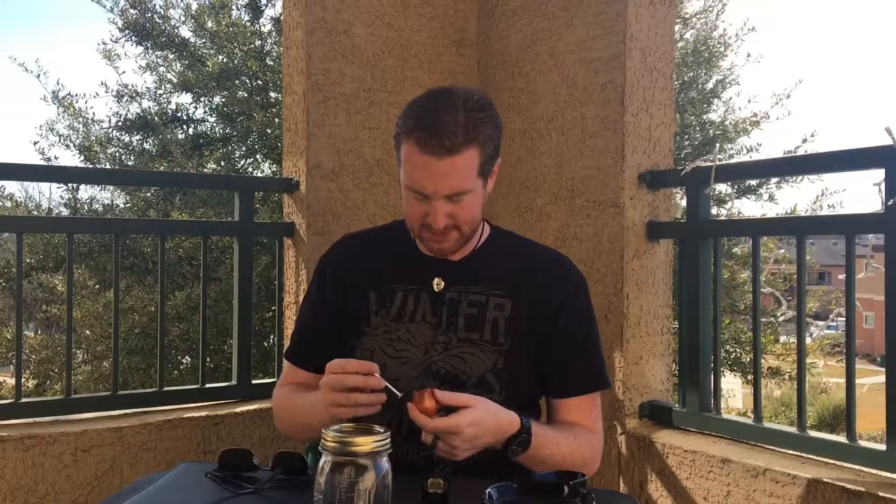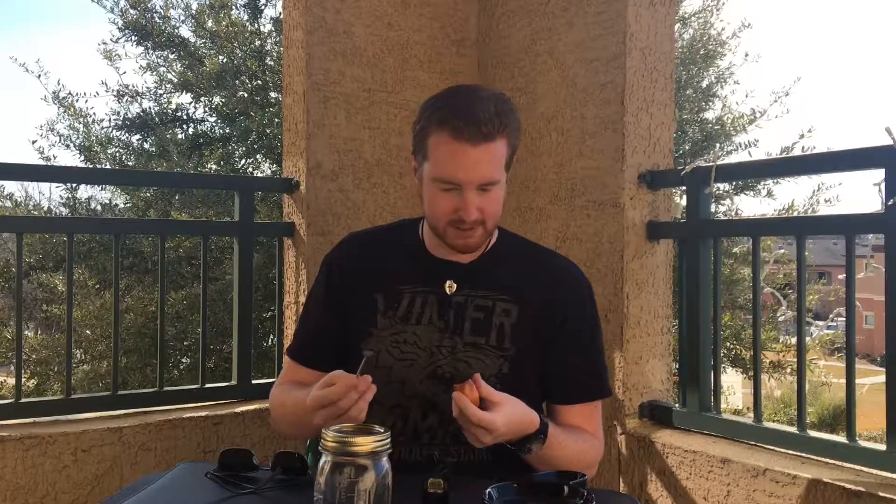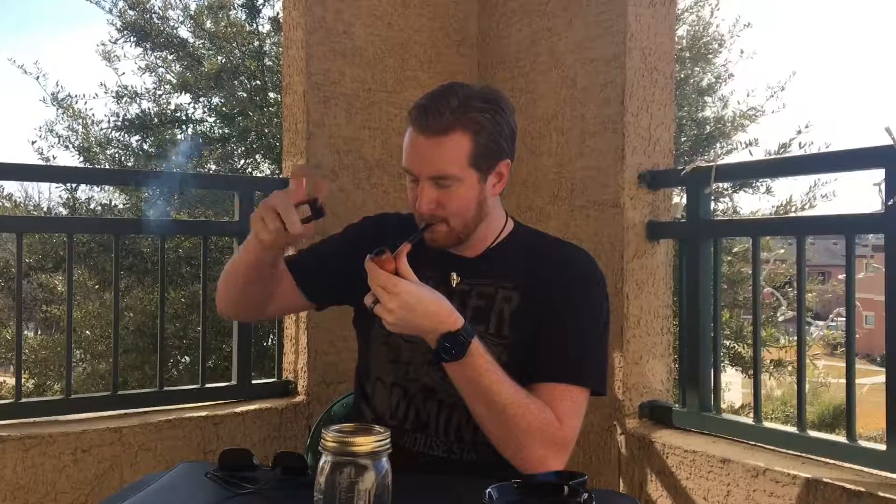Alright, got that charring light done. Tamp, tamp, tamp — I love tamping, it's my favorite part of pipe smoking, other than smoking the pipe obviously. Alright, let's go for the full light. I'm going to put my sunglasses back on — it's a little bit bright outside, we've got an almost cloudless day, and for those of you with blue eyes like me, you know our eyes can be a little bit light sensitive.